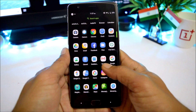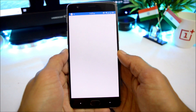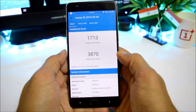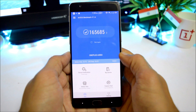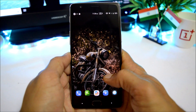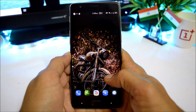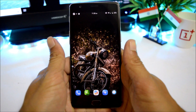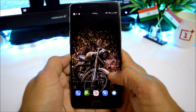Now let's take a look at the benchmark results. With Geekbench, single-core scored 1713 and multi-core scored 3870. With the Android benchmark application, the device scored 165685. If you have any questions, let me know in the comments. If you liked the video, give it a thumbs up, and if you're new to the channel, don't forget to subscribe. Thanks for watching and have a great day.